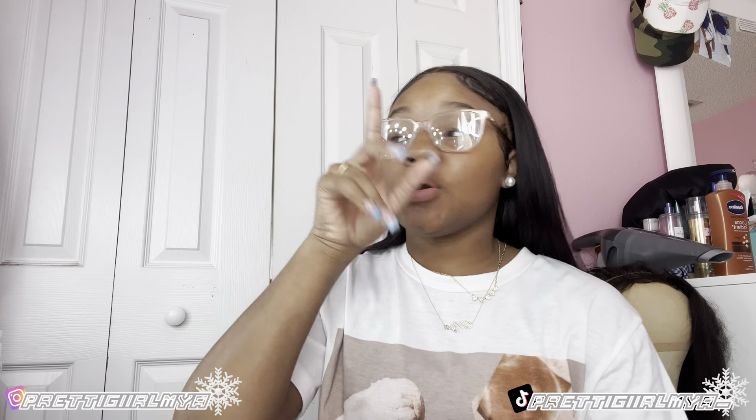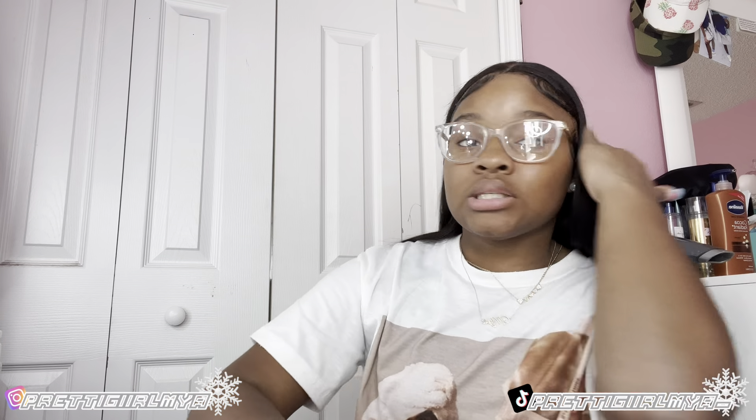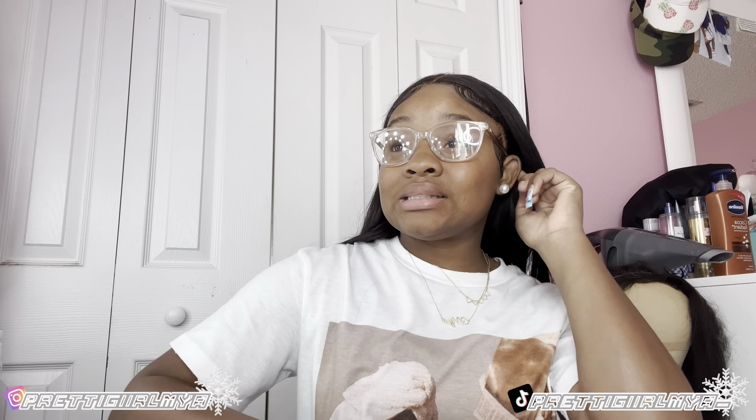What's up y'all, it's your girl Maya back at it again with another one. Yes y'all, very much being consistent. Don't mind my middle part — I had a side part in my last video and I might end up changing it back. But that's not the point of this video. It's camera unboxing time! If you're new, my name is Maya, I'm 16 years old, and you're watching my channel.